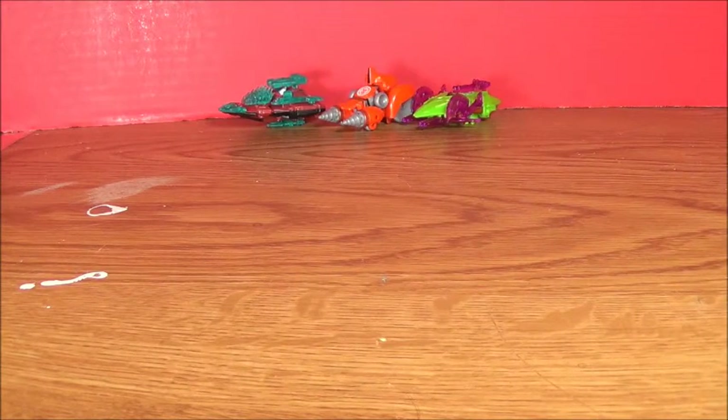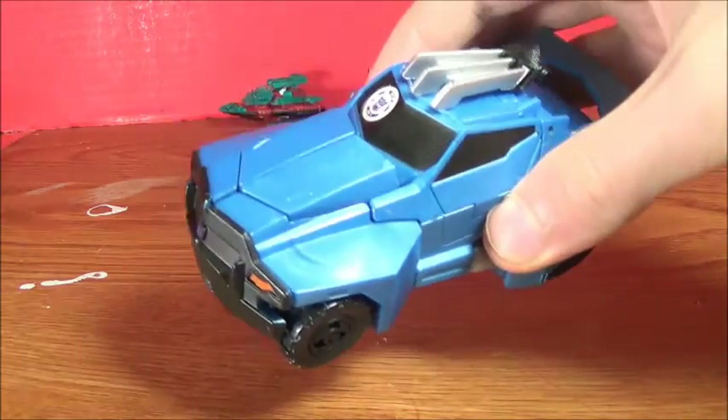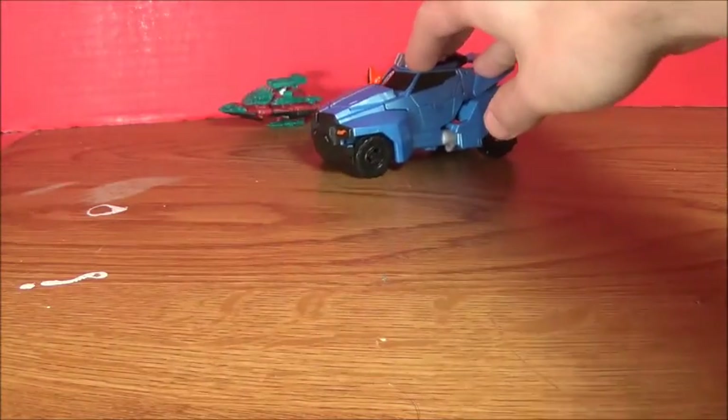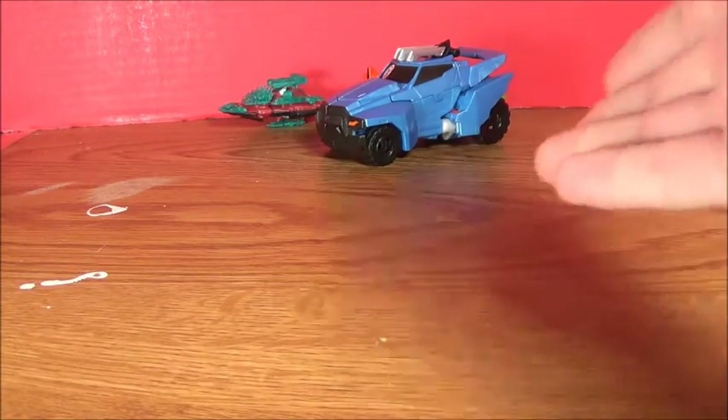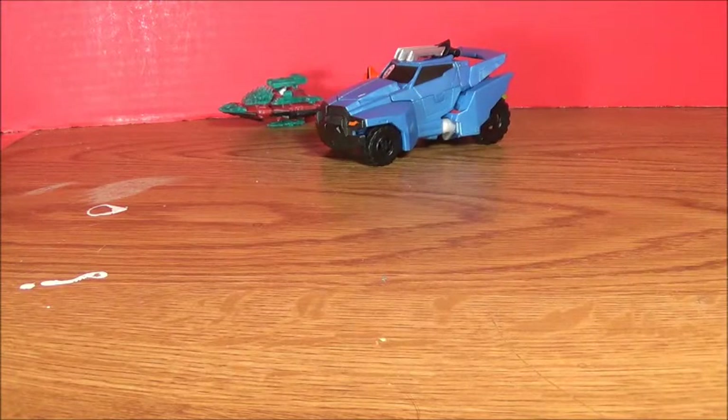And next up is the Warrior Class figures. We have Steeljaw — this is my first Warrior Class figure and I thought he was alright. I passed up a Grimlock for him, which might be a good idea because there's a Voyager Class version out now, so there's that.